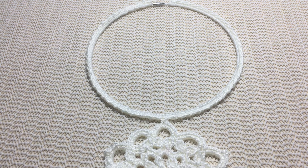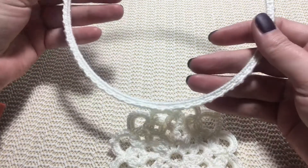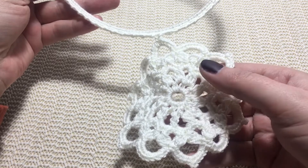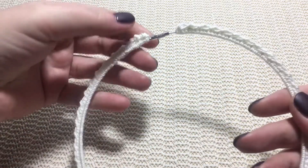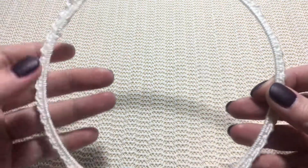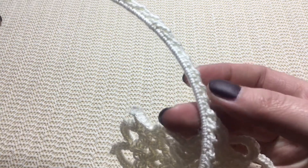Hello everyone, I'm Viv. Welcome or welcome back to my channel. First of all, I want to thank you all because I saw that you love this crochet necklace and my tutorial for this motif. I will put the link in the description box below for this motif. Today it's Part Two and we are going to crochet this part on our wire collar — it's very easy and has a beautiful texture.